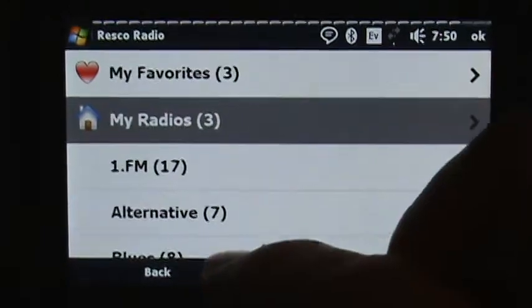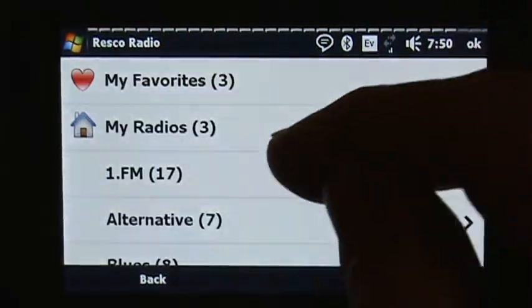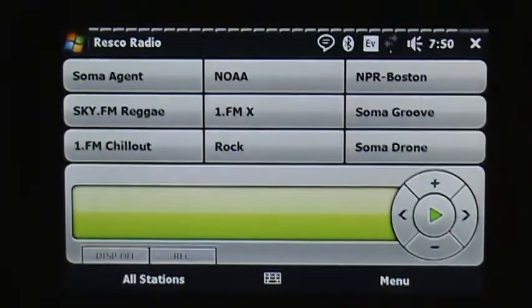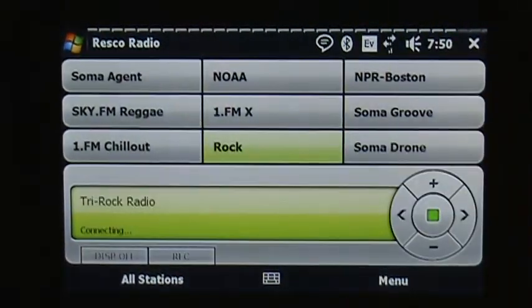Now if I go out to the presets and tap and hold on one, I can choose from any of the lists. So I'll go to My Radios and add Tri-Rock. Now you see it just says 'rock,' and when I hit play, it's connecting.